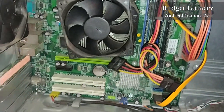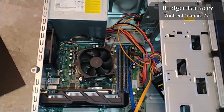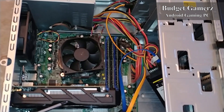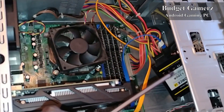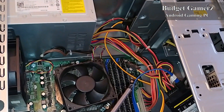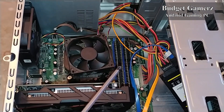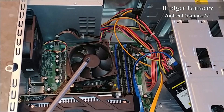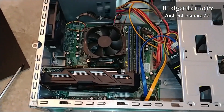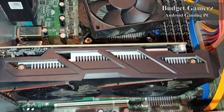Here we have it all cleaned up. I bought this for like 50 bucks. As you can see, we have the RX 460 4 gigabyte GPU — that was the cheapest I had — a 120 gigabyte SSD, 8 gigabytes of DDR3 RAM, and the i3 540. Now let's create the boot drive and get this thing started.